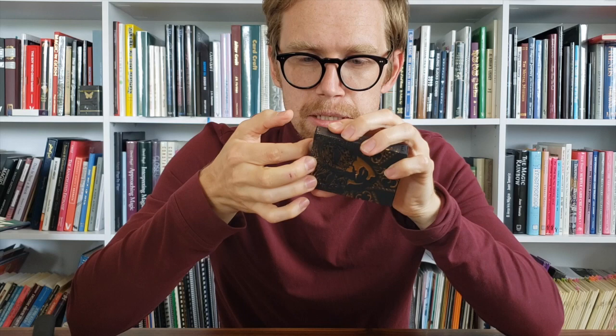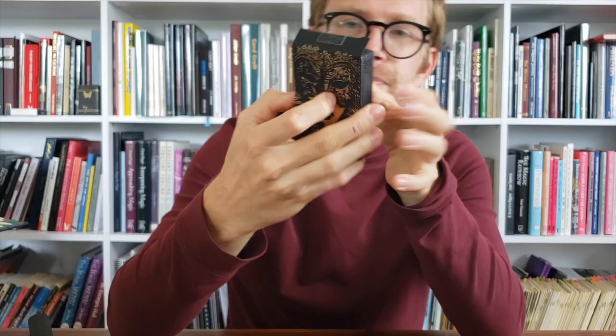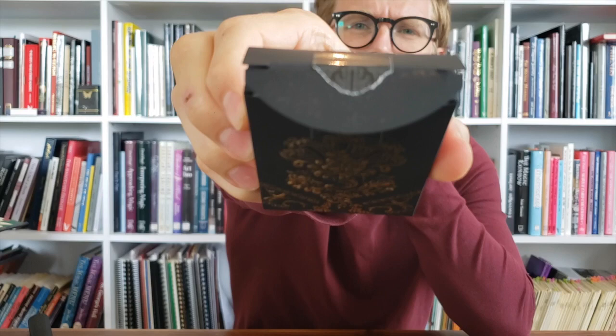Breaking the seal. Could have used the knife, I didn't. Let's look inside. More spot UV on the flap. There are spot UV details on the little flaps that say VNV — Vitoria, Volto probably.